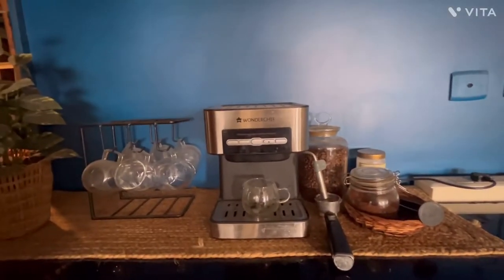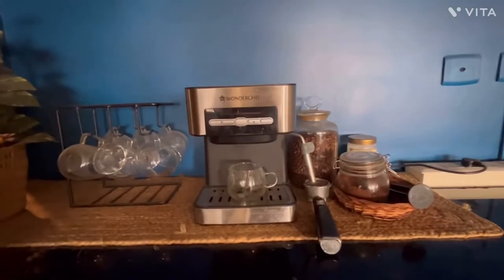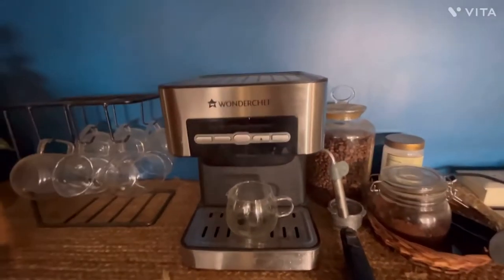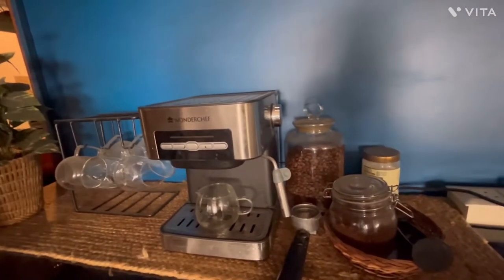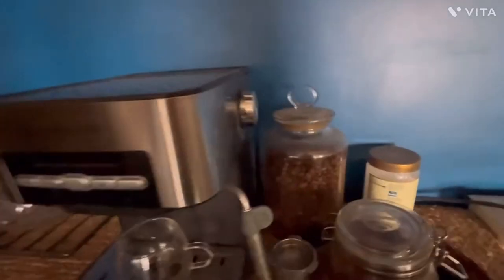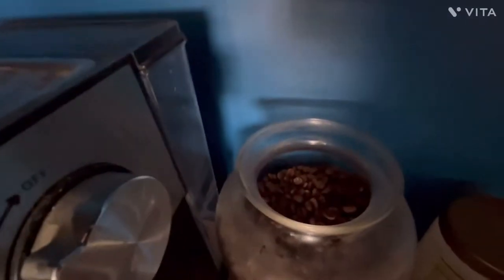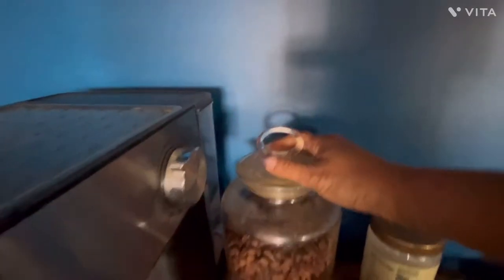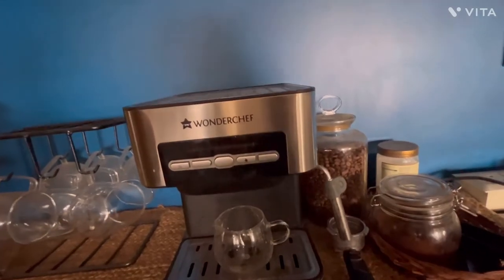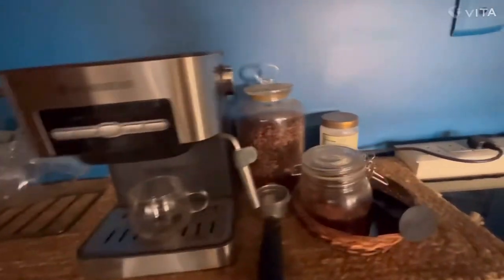Hi everyone, welcome back to my channel. This is your host Meenakshi. Today I'll be reviewing this beautiful Wonder Chef home coffee machine. It is a semi-automatic machine and does not have the facility of grinding the coffee beans, so you will have to purchase the coffee beans separately — which I have done. I bought these coffee beans from Amazon, they are easily available roasted coffee beans. I'll be reviewing this coffee machine which I have been using for more than a year at home.